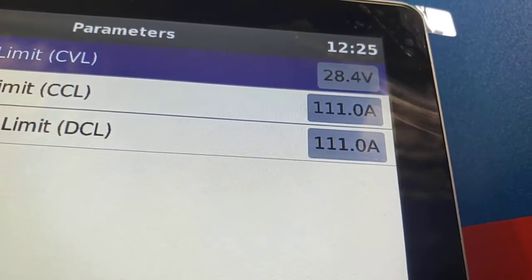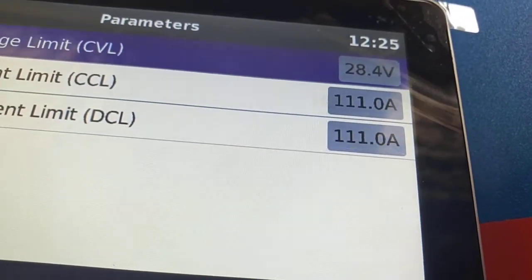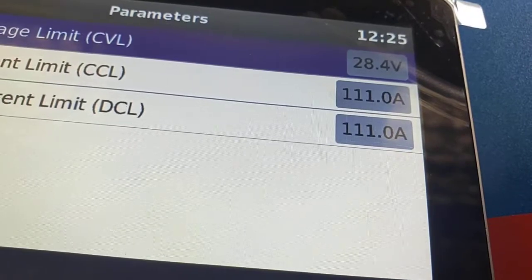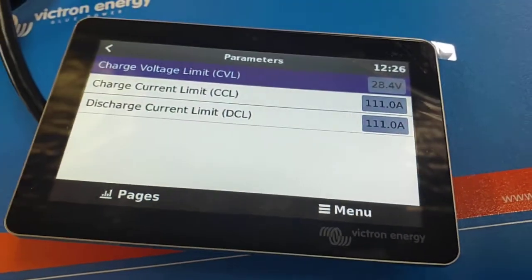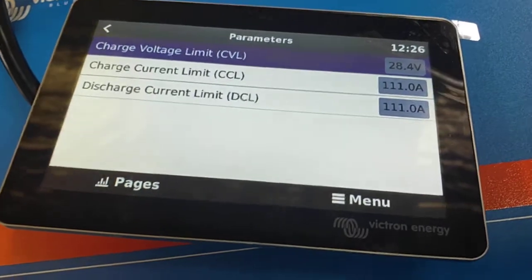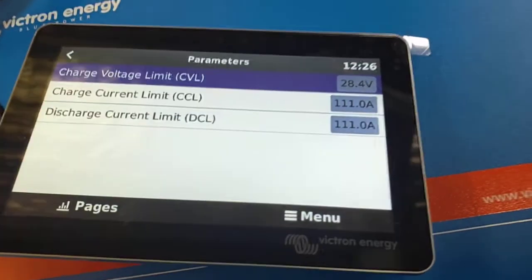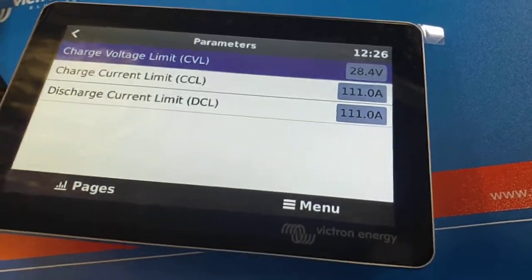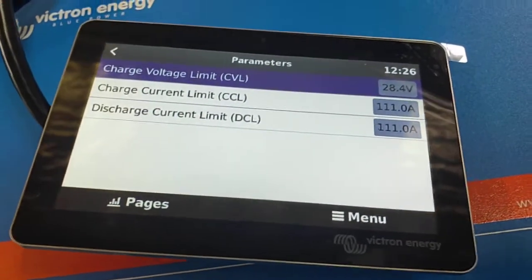You'll want another half of that again — another 55 amps — so you should end up around 160 amps to show that you've got all three batteries talking. If you see 111, that means there's only two talking. If you see around 56 amps, it means you've only got one battery communicating.